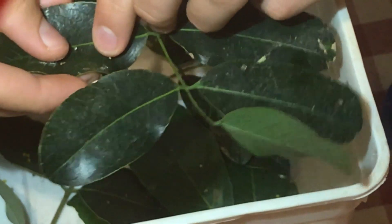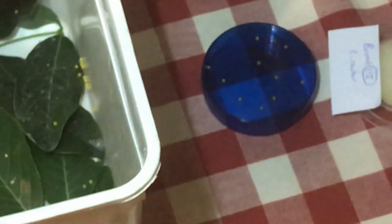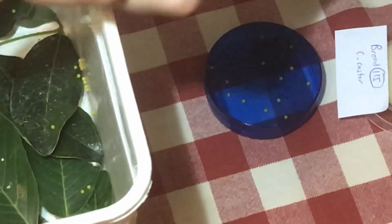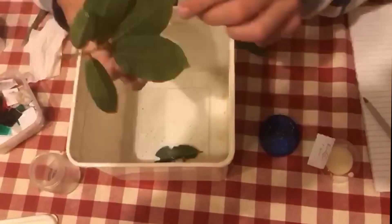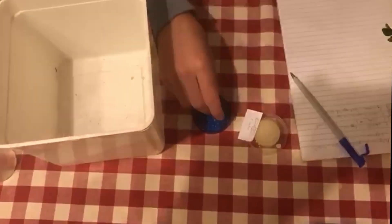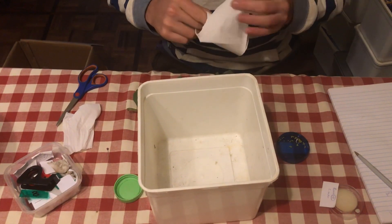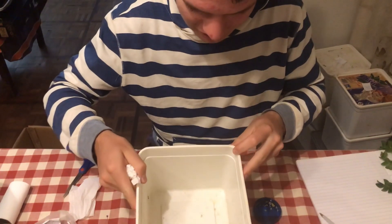I'm going to be counting how many they've laid, so I'm on three and I'm going to go through all of these eggs and put them in the container and count all of them. Now I've removed those eggs and we've got 65 eggs for today which is really amazing.